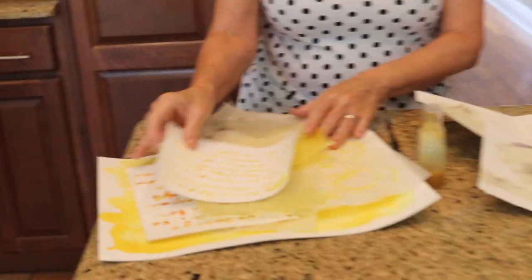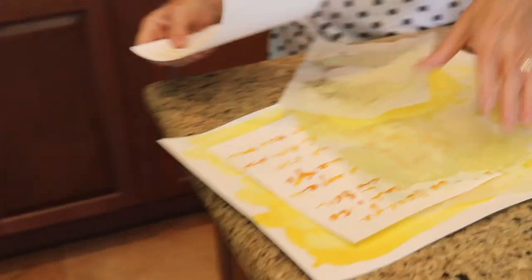Sometimes curiosity and that feeling of just play — doing something that has absolutely no agenda — really helps pop you out of that stuck place. So today we're going to make some beautiful papers. I've had a lot of fun in the kitchen this week and I'm going to show you how I did it.